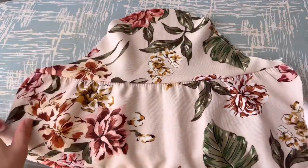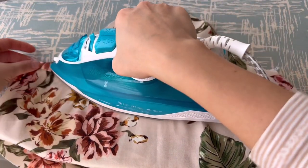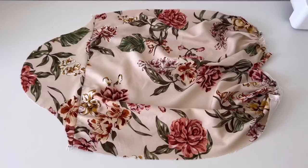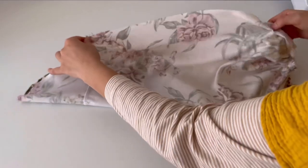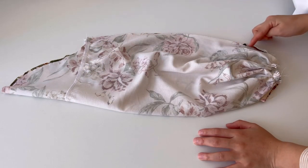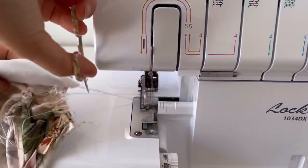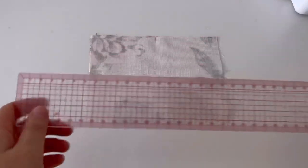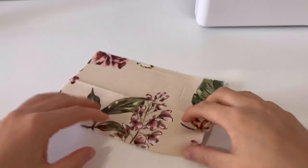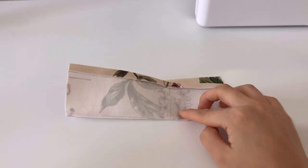After sewing the sides of the sleeves, iron them to give them a nice shape. Sew the sides of the sleeves, then overlock. And when sewing the sides of the sleeves, sew the sleeve straps or ribbons to the side seams and sew them together.